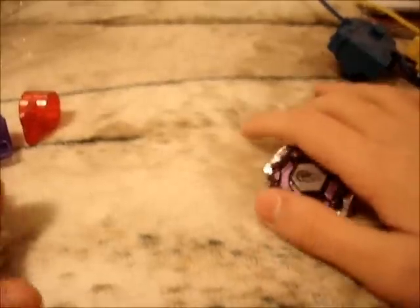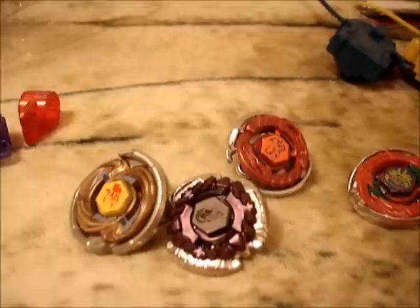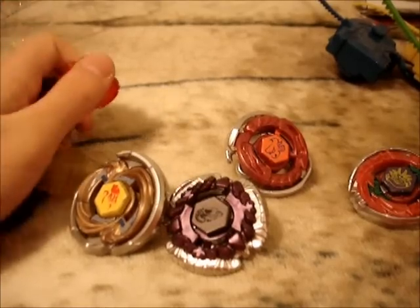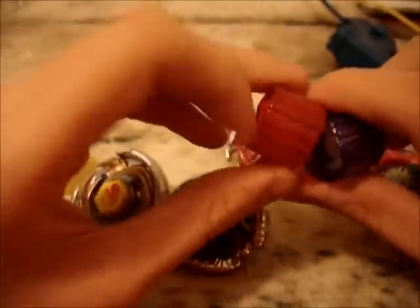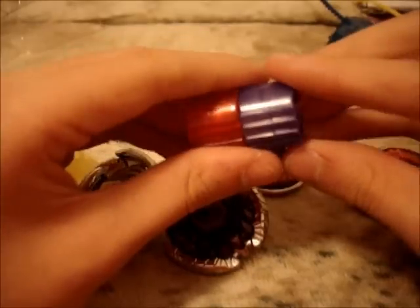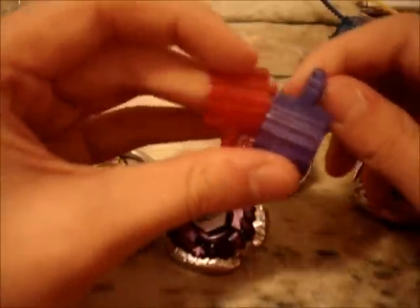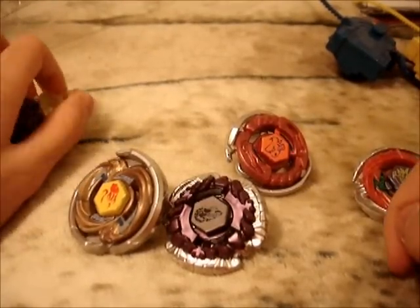You guys will see all these Beyblades soon in battle videos. I got a message back from YouTube about the partner program and they said I need more views before I can become a partner. So can you guys please start telling your friends about my channel so I can get more views? In two months I'll apply again — both channels need more views, so whichever one works, I'll go with that.